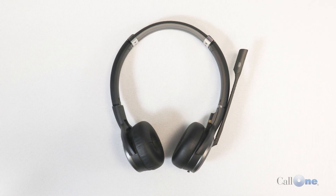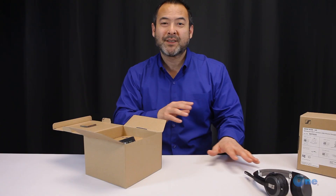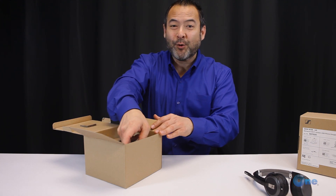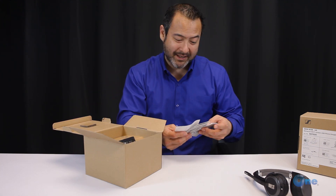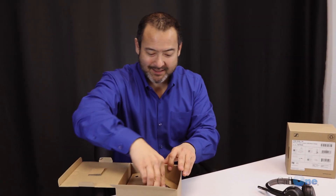What's cool about the 5000 series — for the mono and the dual ear versions in particular — is you get 14 hours of battery life on the narrow band setting.